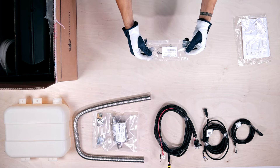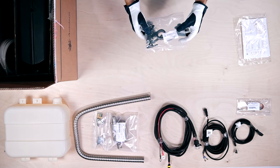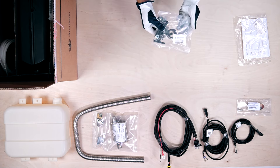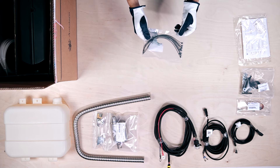This small packet has the air intake pipe mounting kit with clamp and bracket. This packet contains the fuel pump mounting kit with rubber fitting, rubber hoses and clamps. Next is the wire mounting kit with plastic zip ties and fuel pump connector.